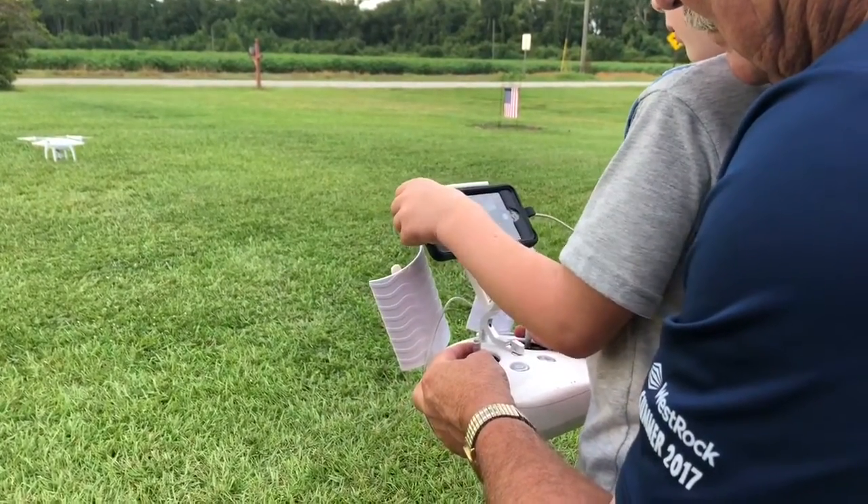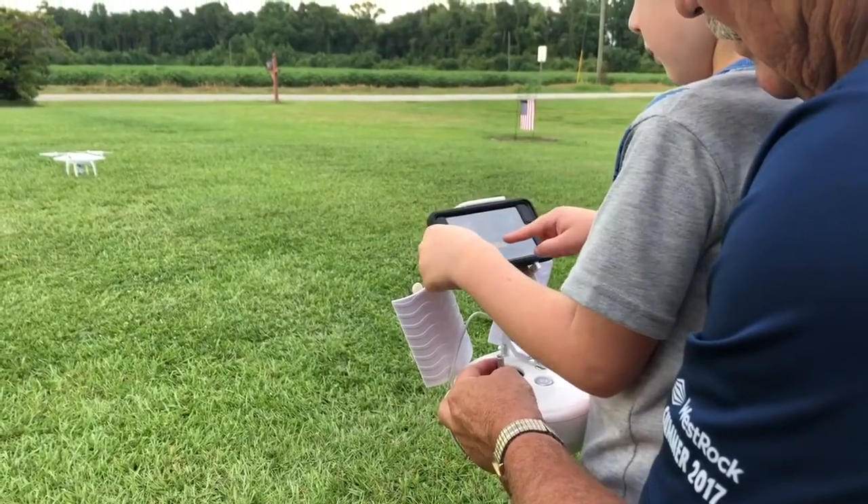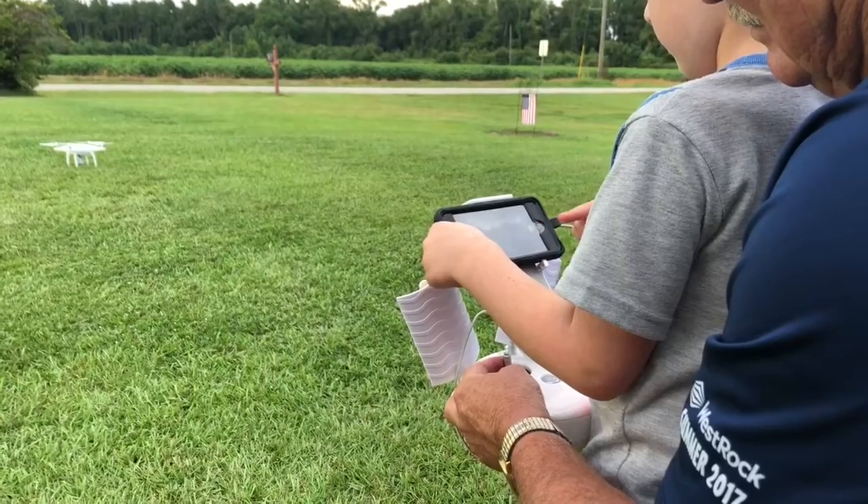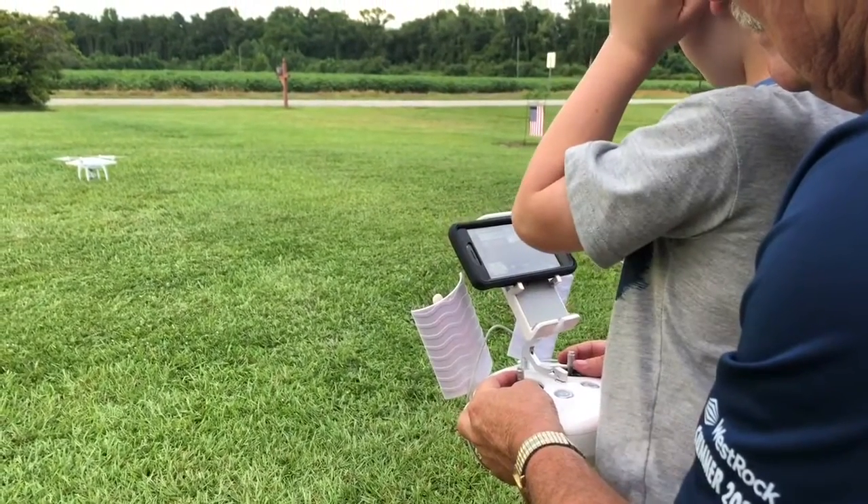Push that button. Now slide it. That's right. Take off.